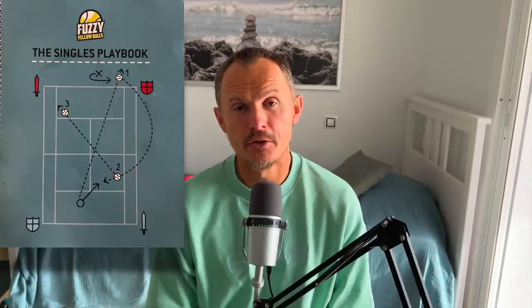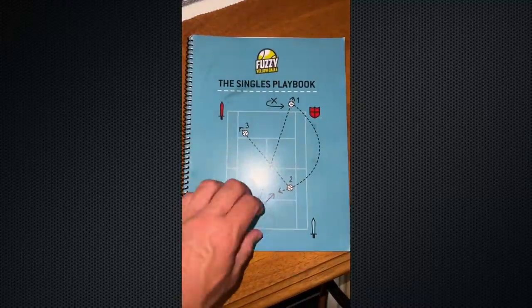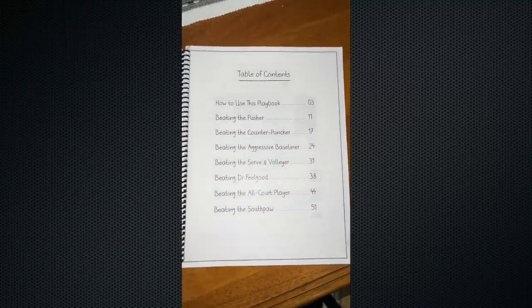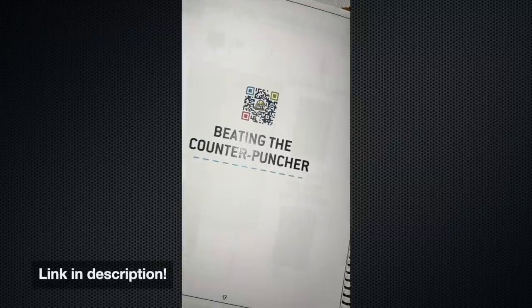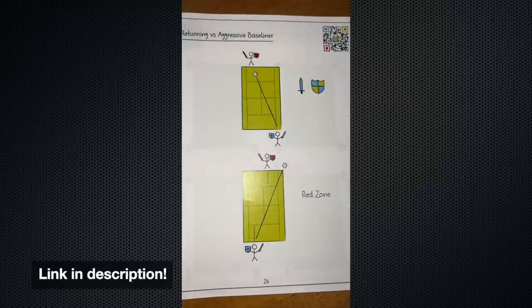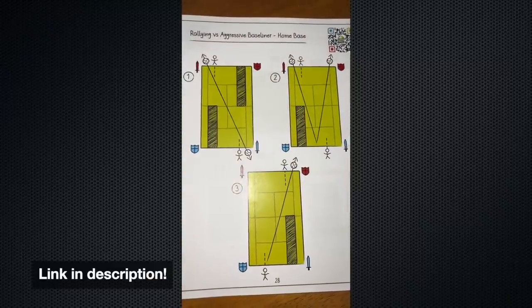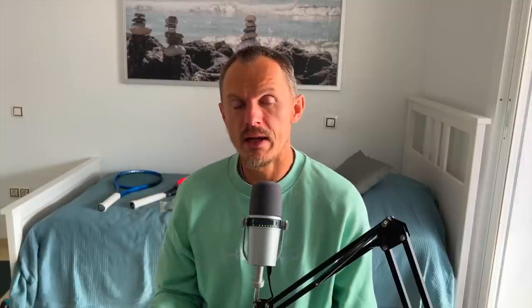Quick commercial break: I want to talk about the Fuzzy Yellow Balls singles playbook — how to learn patterns of play, how to beat certain types of players like pushers and baseliners, serving, and more. It's all in different chapters paired with videos you can find online so you can really get this stuff ingrained into your game. I bought it a year before they asked to sponsor Tennis Nerd videos, so I'm really happy about that. Check it out — the link is in the description.